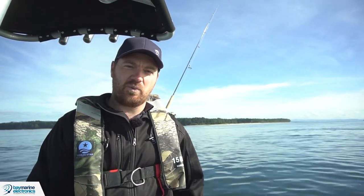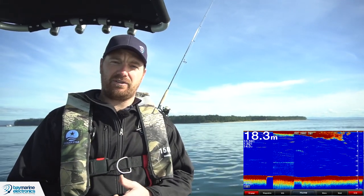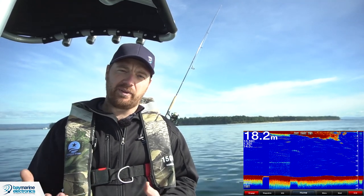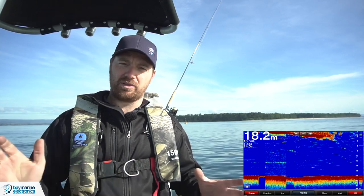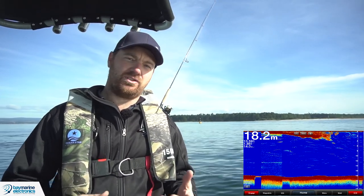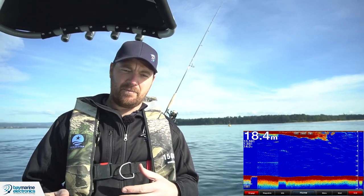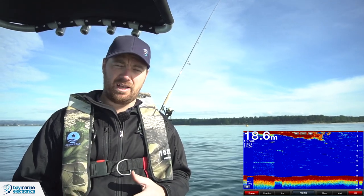The first basic control we're going to talk about is gain. Gain sets the sensitivity of the fish finder, and it's analogous to setting the exposure length on an old film camera. If you set the gain too high, it blows the picture out and you get funny echoes from interference and tiny fish you're not interested in. If you set the gain too low, you're not going to see the fish you are interested in — you'll only see a faint echo of the bottom.